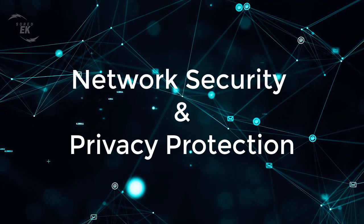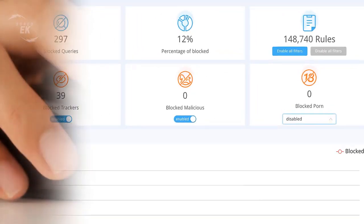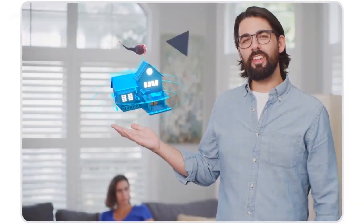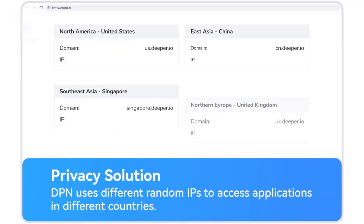Network Security and Privacy Protection: the device provides enterprise-level network security and traffic visualization. It prevents malicious scanning, blocks harmful websites, and includes parental controls. The device continuously updates its database of malicious URLs, ensuring user safety.